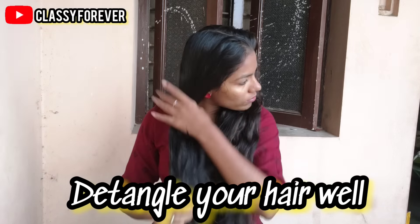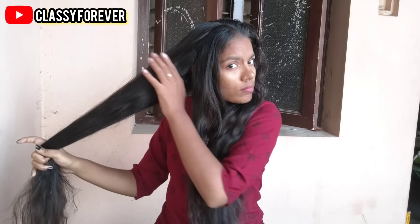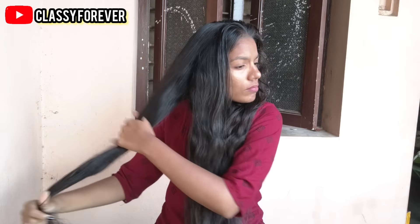I will use this aloe vera gel. If you do the hair wash incorrectly, you will have hair breakage or hair fall. That's why you need to take very good care of your hair.